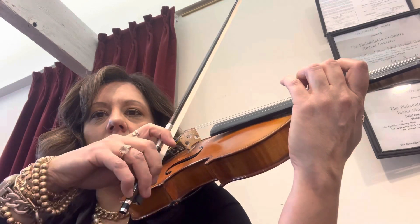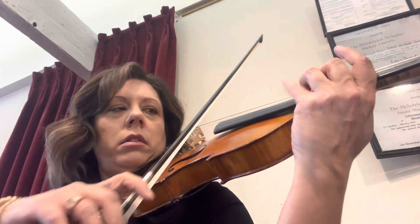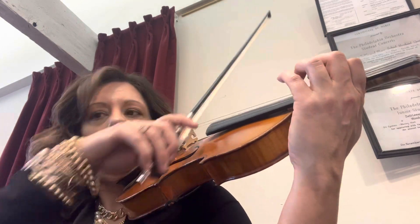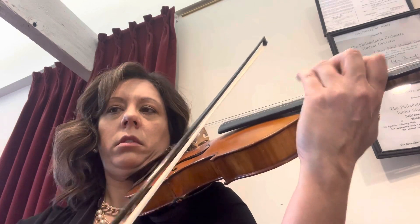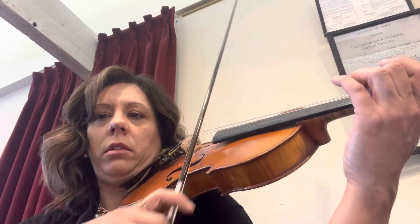Now let's do the next one on measure 46. Kick. Again. Ready? Go. Now go to measure 48 — same thing. Ready? Again. Ready? Go. Again. Ready? Go. Kick. Kick. Kick. Great. And now you have it here. Kick. Kick. Kick. Kick.